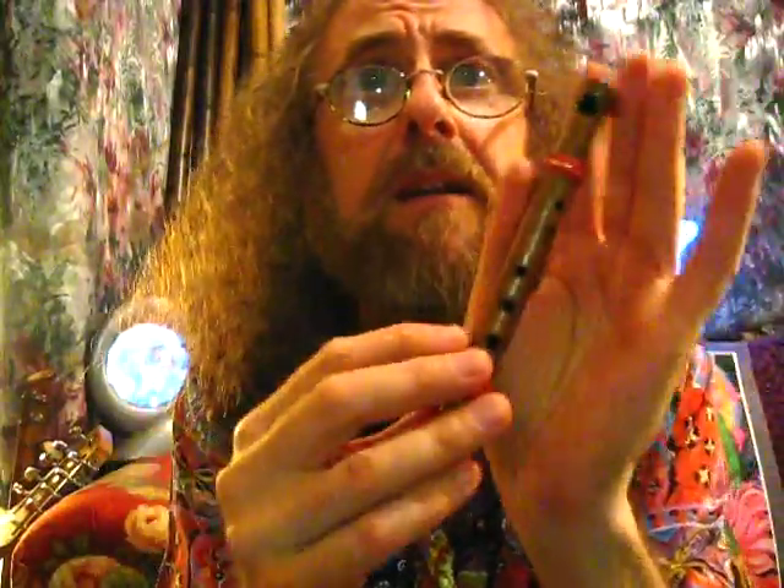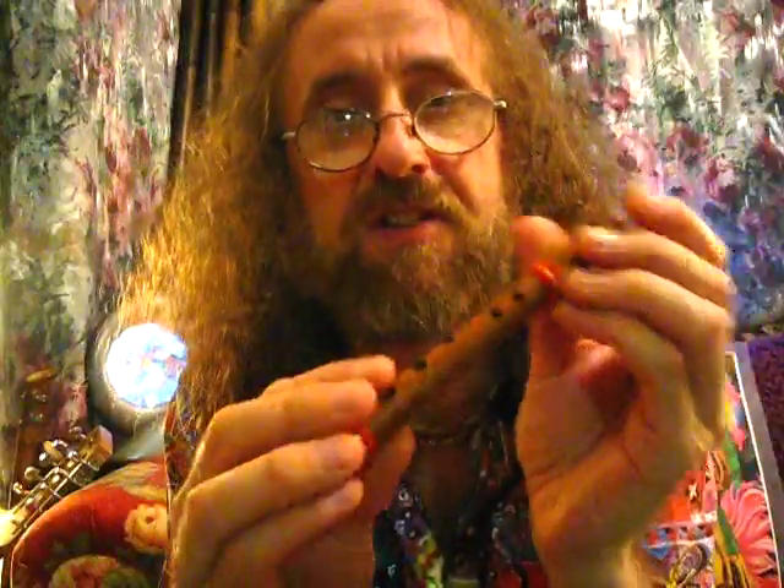Smaller, even smaller still. This tiny little thing — you've never seen a flute this size. But we're not going to talk about that right now.